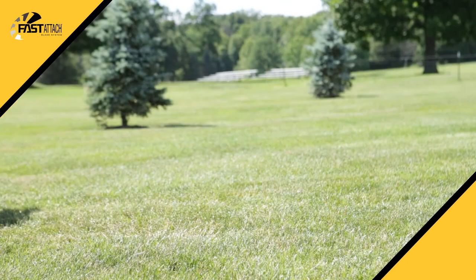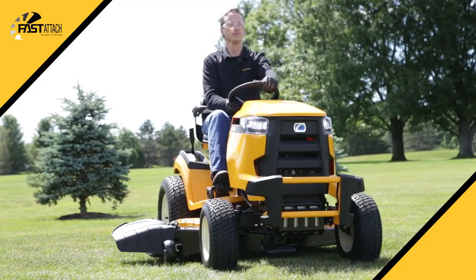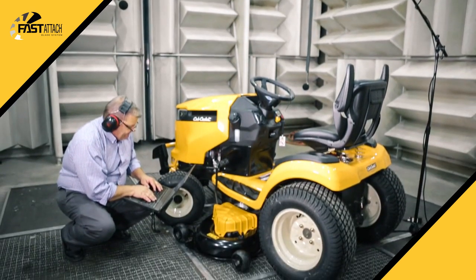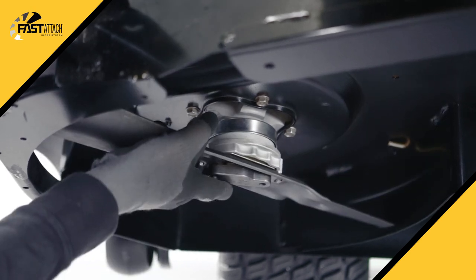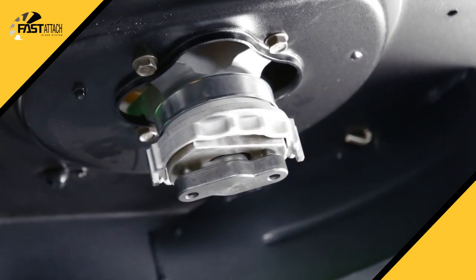What's great about the Fast Attach blade system is that it's been tested rigorously for safety and security. Thousands of hours of testing have been completed to ensure that the blades meet all safety and compliance standards. With Fast Attach, the blades feature secure lock technology which ensures the blades are in their proper position and stay securely in place until the next blade change.